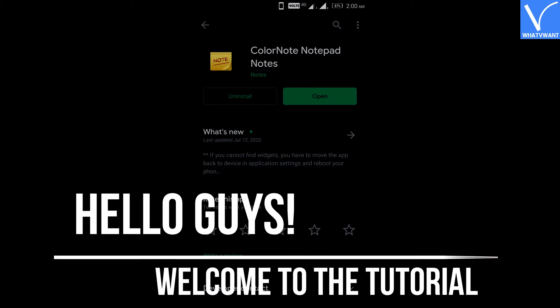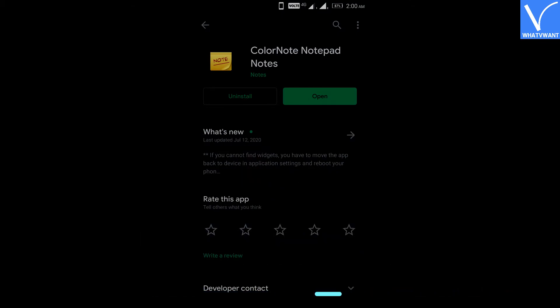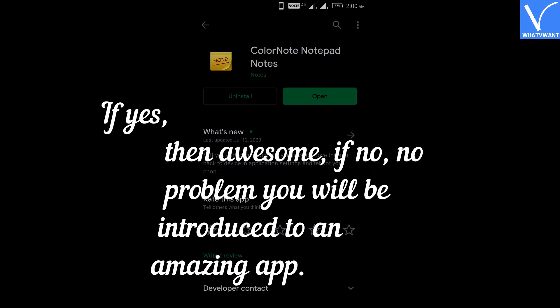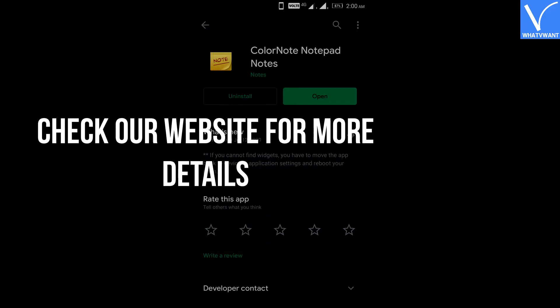Hello guys! Welcome to the tutorial. Do you want to store your passwords in a secure place? Are you familiar with the ColorNote app? If yes, then awesome. If no, no problem — you will be introduced to an amazing app. Check our website for more details.